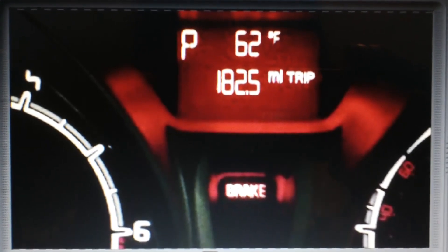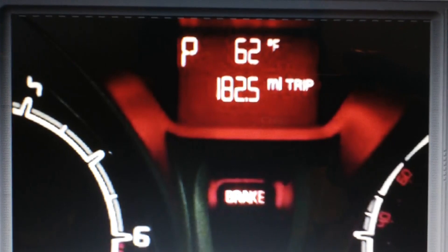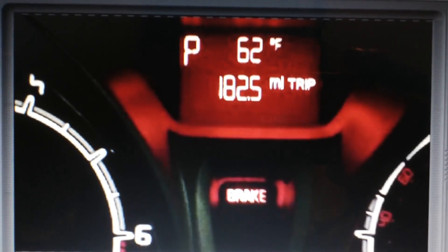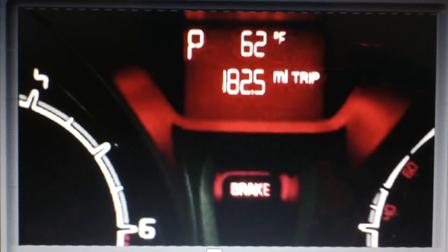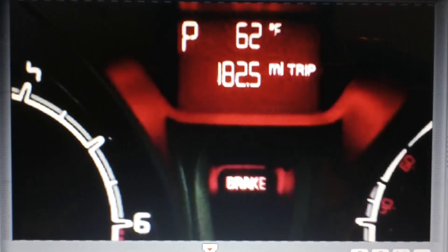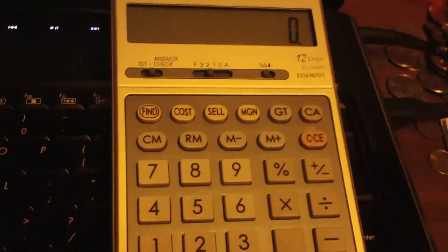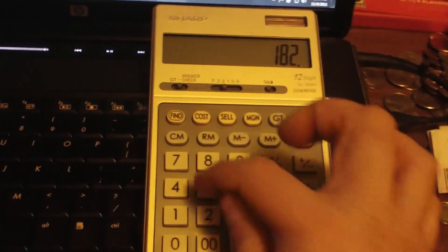Also note that I'm not using screen capture software because my computer turns into a horror show if a particular file or two winds up fragmented, which usually does, so it won't really work on this computer. So we're going to start with the amount of mileage we've done, which is 182.5. And I use a real calculator, not the Microsoft one. I'm going to put in 182.5.